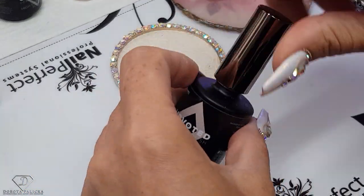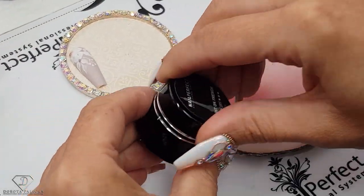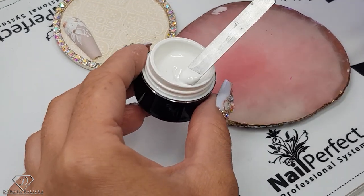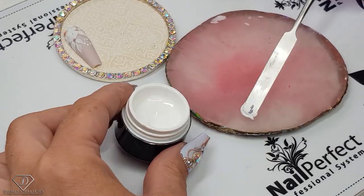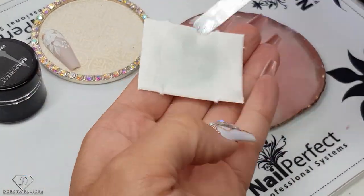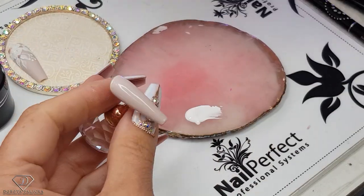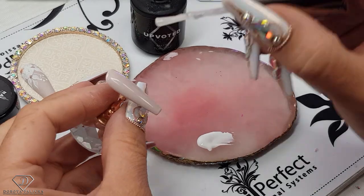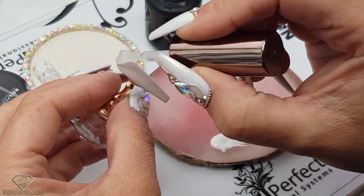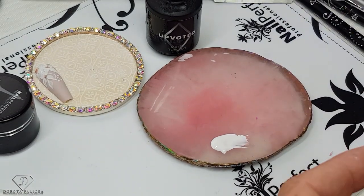After curing, on our mixing palette we are going to prepare some paint-on French gel. Then we will apply the matte top coat. I like this top coat a lot — it has this kind of velour feel to it, really nice.